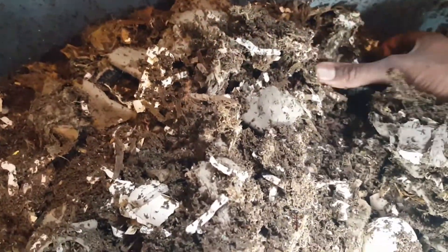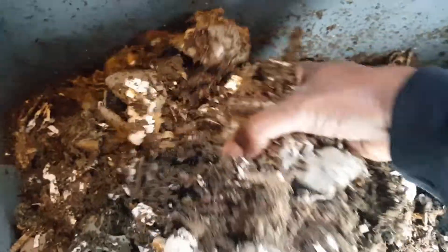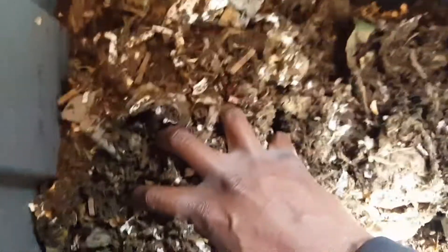So I think what I'm going to do today is go ahead and get this process started — put in some new bedding on one side and push all this other stuff to the other side, and then we'll go from there.